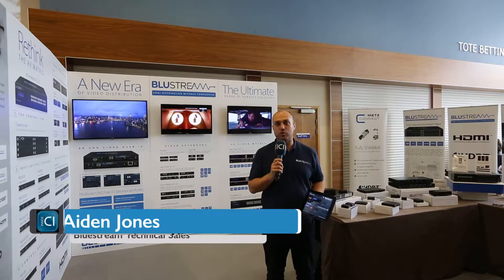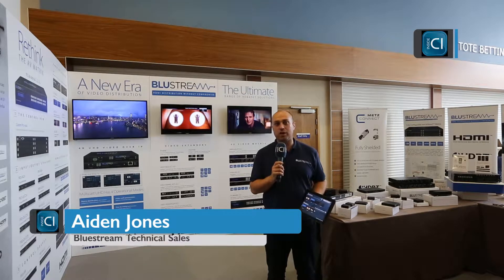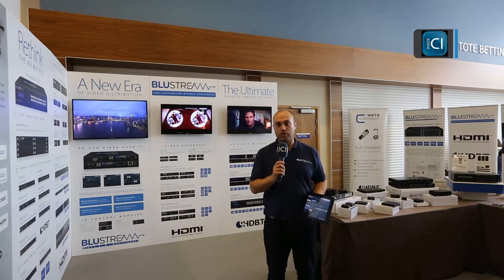Hi there, I'm Aidan from Bluestream Europe. Today at the Alltrade Show we are showing off our multicast HDMI over IP solution with our new technology drag-and-drop TV.